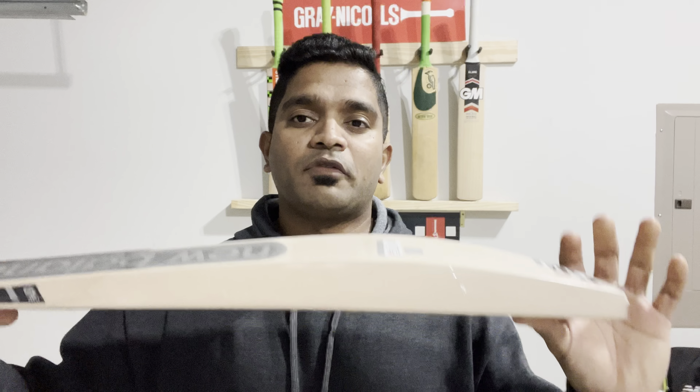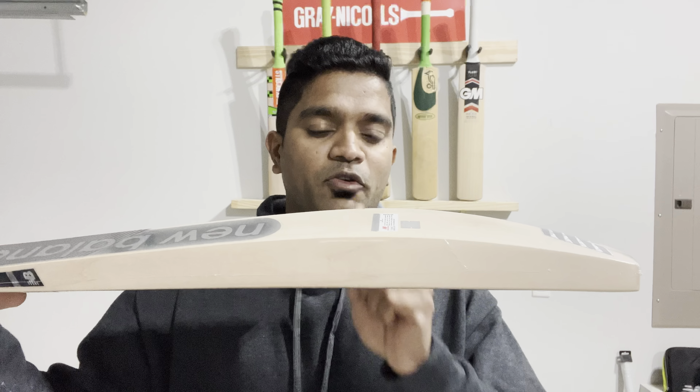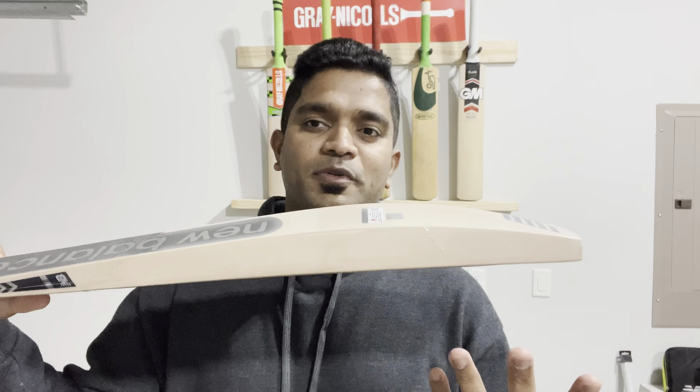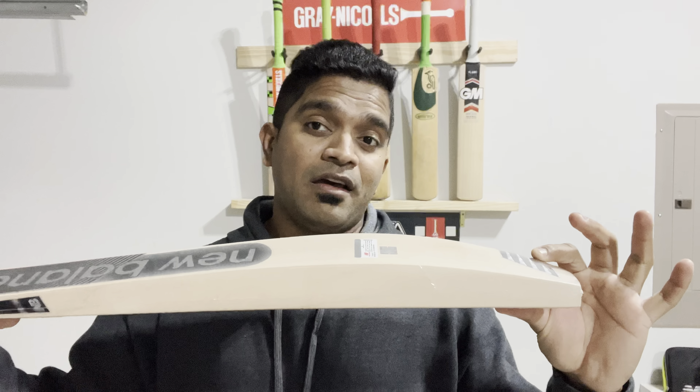Welcome back guys. Today we are going to be looking at the New Balance DC 1280 player edition bats — 2 bats. You guys might have seen stores across the United States and across the globe showcasing bats made specifically for Steve Smith, who uses the DC series. We've seen that profile with the predominantly duck bill toe. Today, presenting for the first time from US Rocket Store, a profile that has not been seen before, designed for a player sponsored by New Balance. Due to contractual obligations, I cannot mention the name of the player, but this is the new profile that we are really talking about.